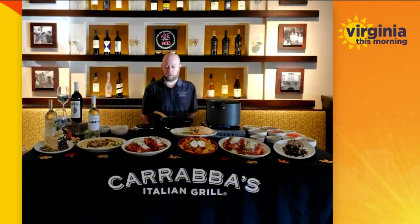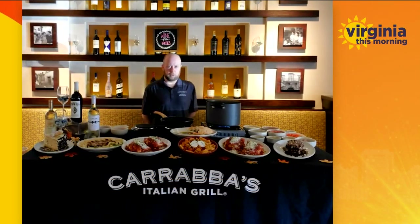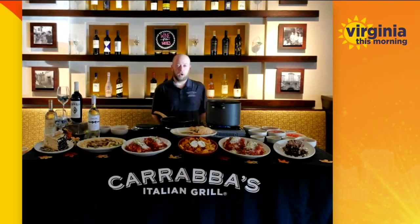It's using Rigatoni Pasta, which is a large tubular pasta that has ridges in it to soak up all the sauce and hold on to it. It's made with our house-made Pomodoro sauce. It's got Italian fennel sausage, onions, garlic, and roasted red bell peppers.